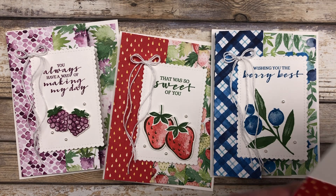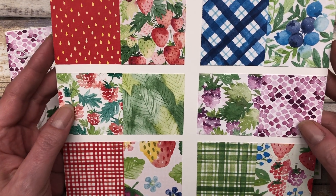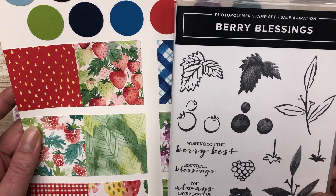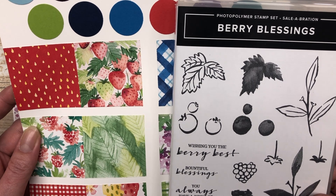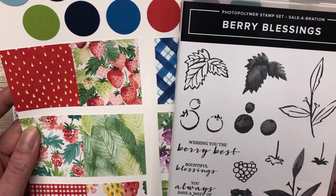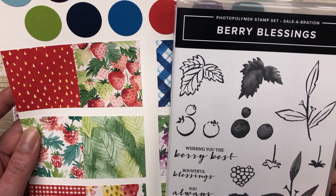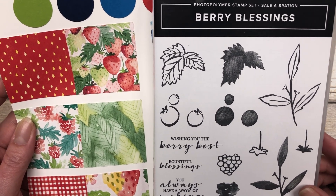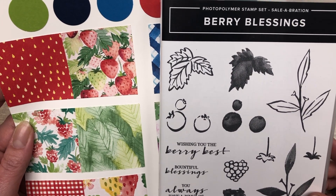The cards in this video feature the Berry Delightful Designer Series paper, so you can see all the fun patterns here. It also includes the Berry Blessings Stamp Set. The stamp set and the patterned paper are actually a celebration offering, so you can get both a pack of paper and this fun stamp set with a $100 purchase during celebration. Celebration only runs through the end of February 2020, so if you have your eye on this particular set and you like the cards I'm sharing with you today, I highly recommend you grab this bundle of products before celebration ends.